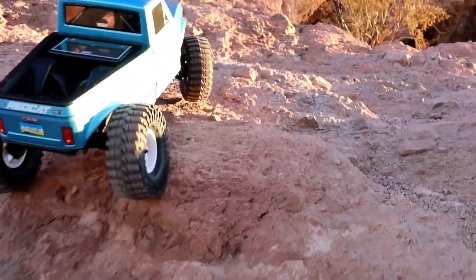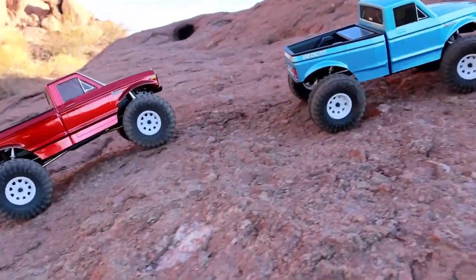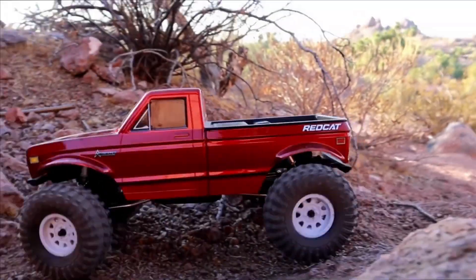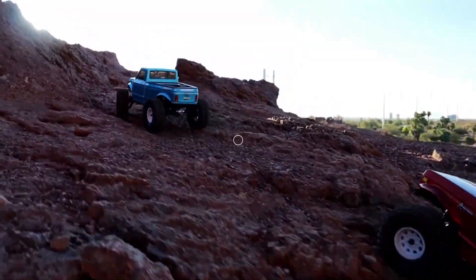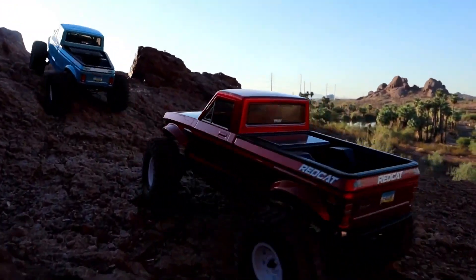Ultimately, as we sum up this review, the Red Cat Ascent LCG offers an enticing entry into competitive crawling at just $289, making it highly affordable. With two body styles to choose from, it provides both aesthetic and functional versatility. The upgraded radio enhances user experience, while high-quality shocks and Gen 9 axles contribute to its impressive off-road performance. The vehicle accommodates various battery sizes, with 3S LiPo recommended for extended run time.